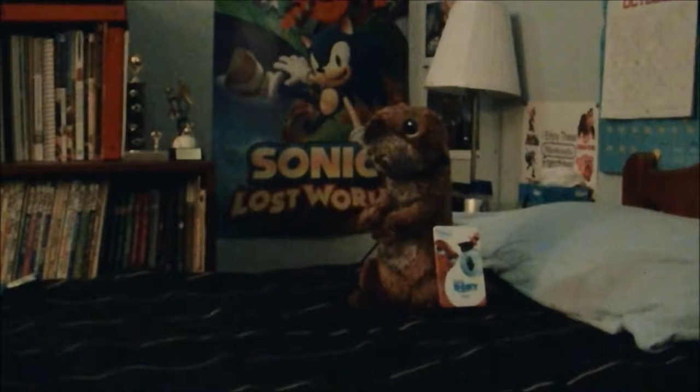Hey everyone, it's James McElwee back again, and as you can see here, I just bought myself a sea otter plushie from Finding Dory. I just thought I'd make a review of it.